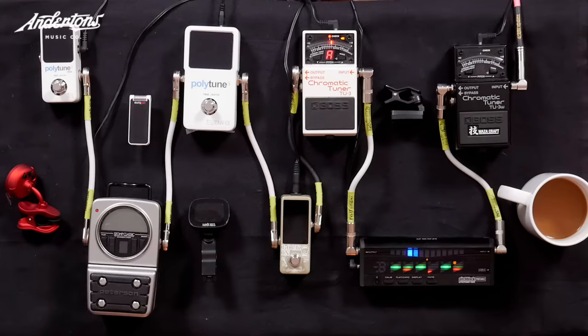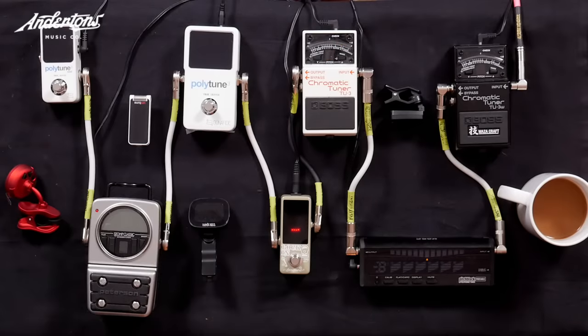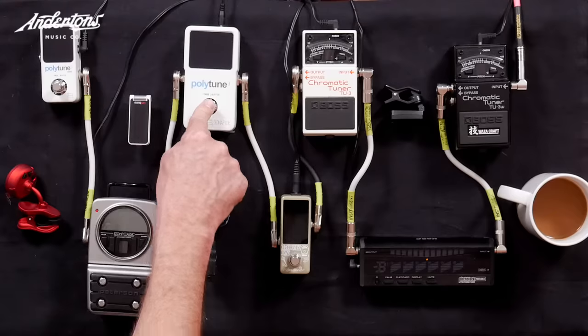Now it sounds a bit out of tune again, and I'm not pressing hard here. That sounded a little bit out of tune. That was the closest one yet. Next is the cheapest one — this is like 29 pounds. Just to prove what it does when you're a bit sharp. Closer again. Polytune 3.